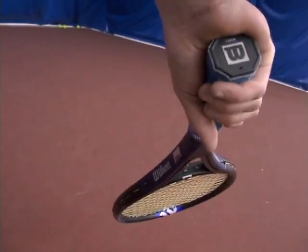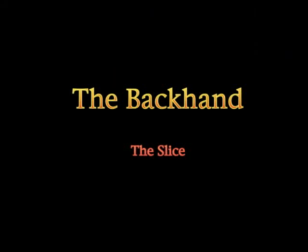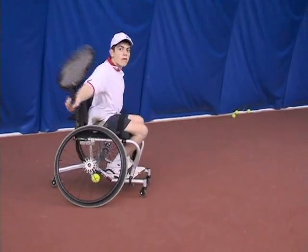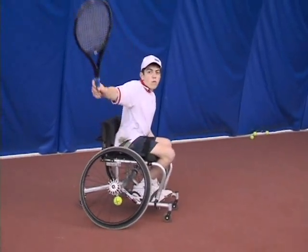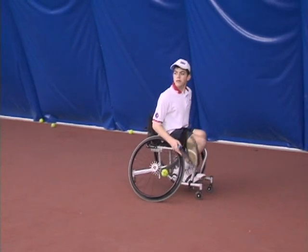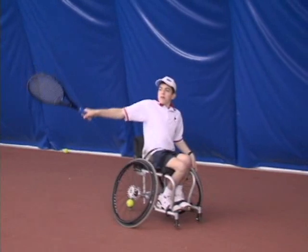Next is the topspin backhand — the racket face should be held toward the ground. For the slice backhand, you want to make sure your elbow stays low and your shoulders should be facing your opponent. Remember to make your swing level. It is usually best to hit the ball earlier than usual. Start the shot high and make a U shape while swinging, and remember not to chop at the ball. Notice that my chair is sideways — watch my follow through. My head always stays with the shot.